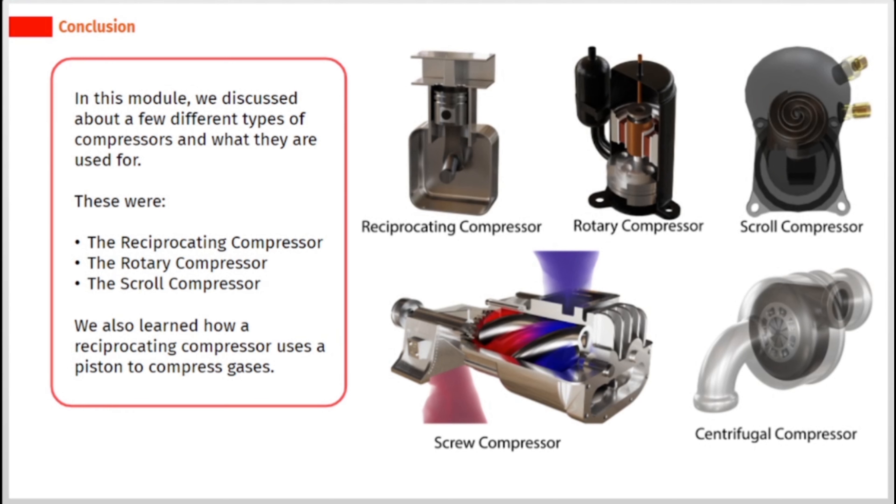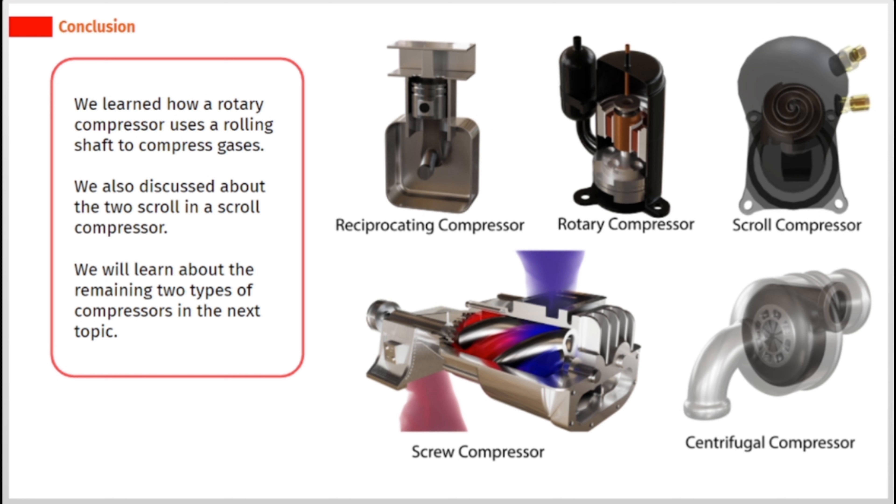In this module, we discussed a few different types of compressors and what they are used for. These were the reciprocating compressor, the rotary compressor, and the scroll compressor. We learned how a reciprocating compressor uses a piston to compress gases, how a rotary compressor uses a rolling shaft to compress gases, and we also discussed the two scrolls in a scroll compressor.